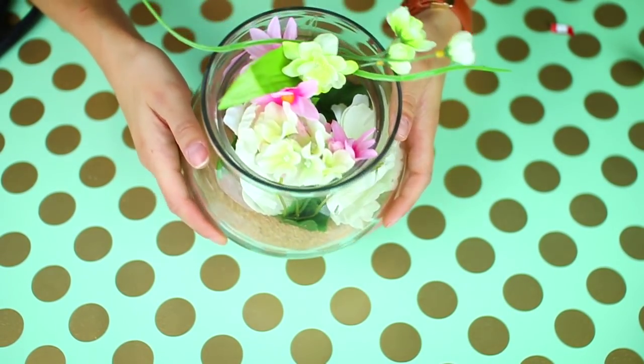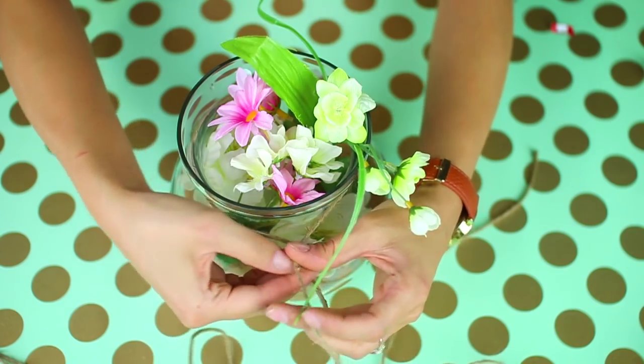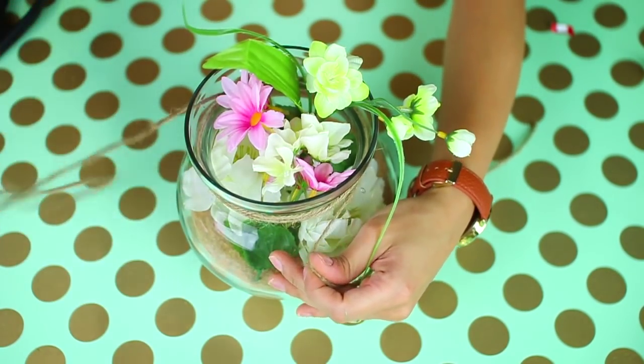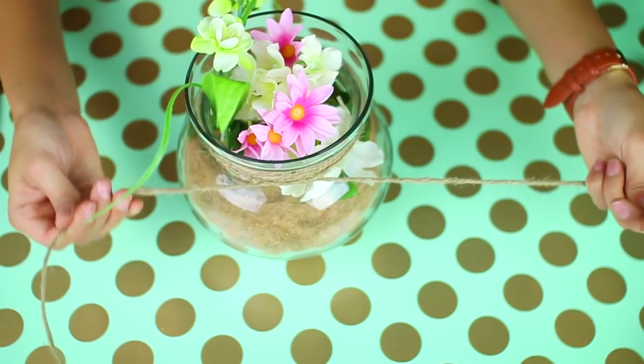So that is how it looks with just the flowers. Then I went ahead and grabbed some twine and wrapped it around my jar four times, and at the end I added a bow just to give it more of a cute summer vibe. I think the twine and the sand combined just look super summery. I just love this DIY and I hope you guys like it too.